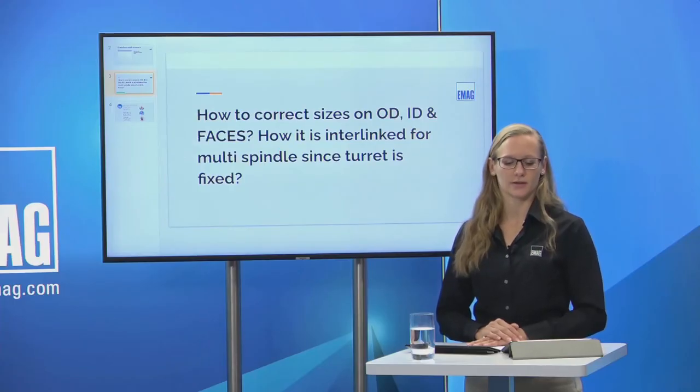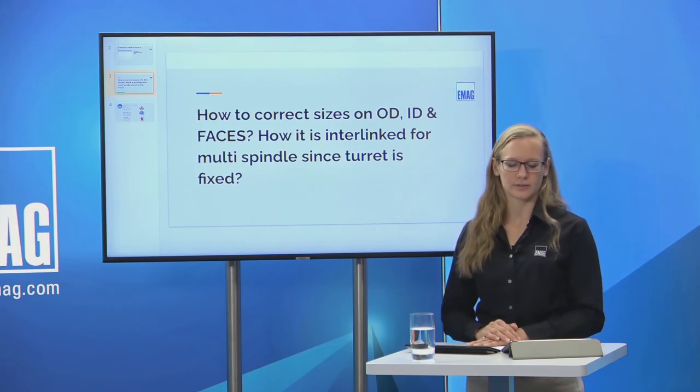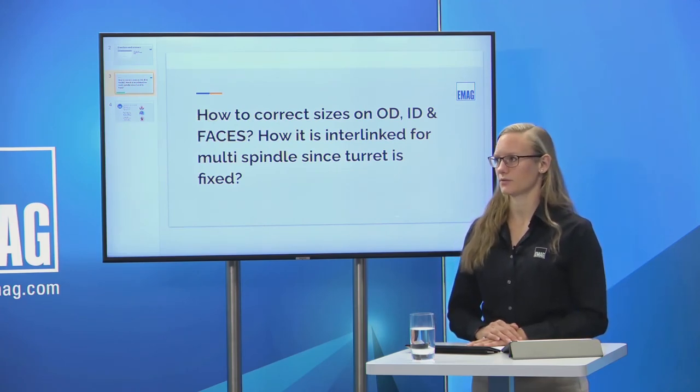Question: how do you correct sizes on outer diameter, inner diameter, and faces — and how is it interlinked for multi-spindles since the turret is fixed? The probe checks both parts independently. In the VL1 Twin, the X and Z axes of each spindle are totally independent. When checking part A, corrections go to X1 and Z1. For spindle B, corrections go to X2 and Z2 for direct offsets at the machine.